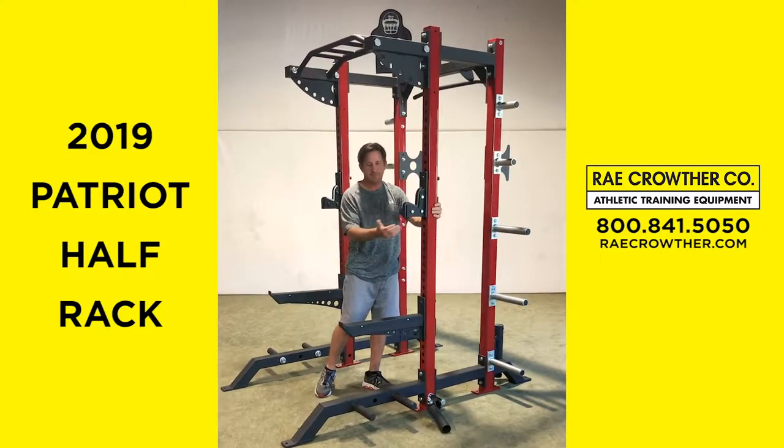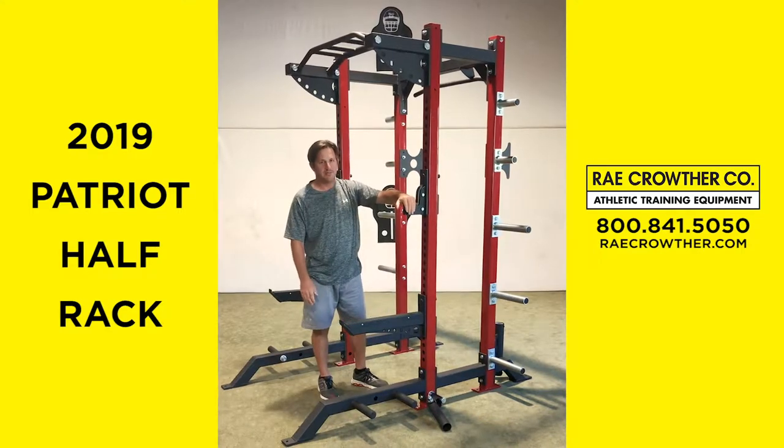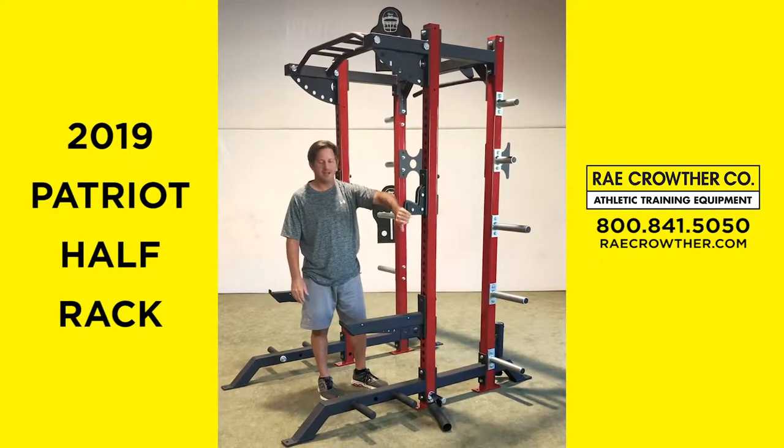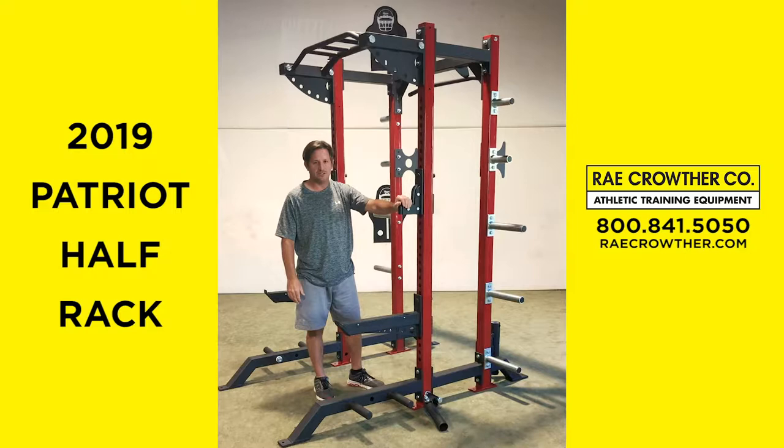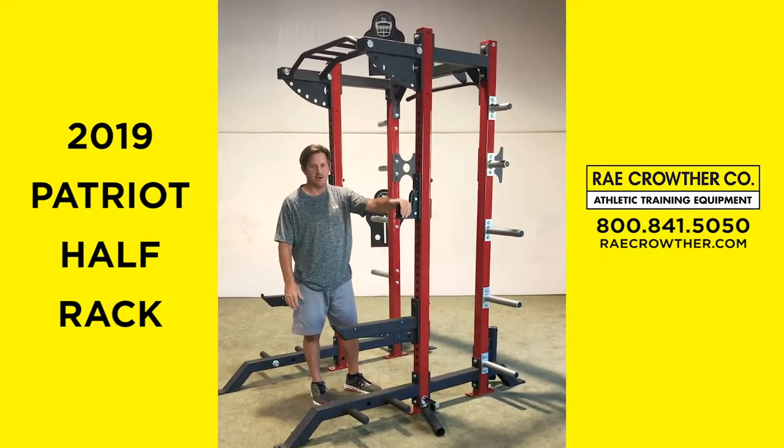Patriot Bar Catch — sandwich style catch, big catch, plastic in the middle, no bar to metal contact, very easy to use. Like the oversized feature there, easier to get the bar on and off.